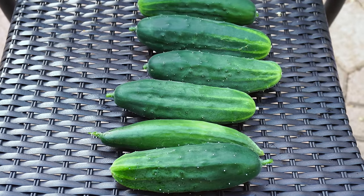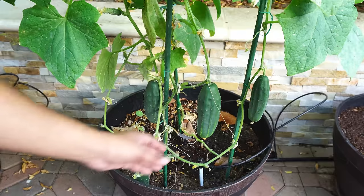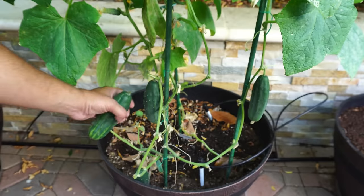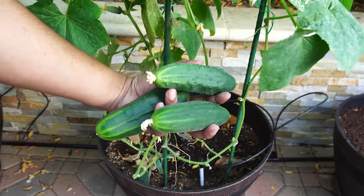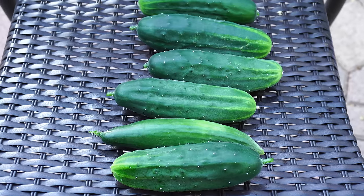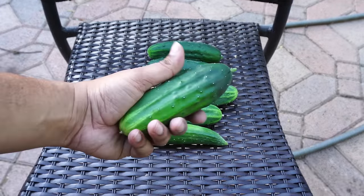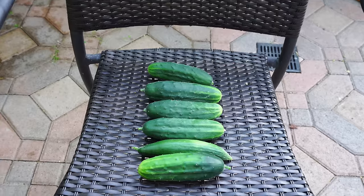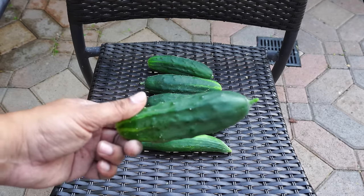Even after harvesting a few cucumbers, there are still more growing on the plant. If you've been following my monthly series, you've seen me harvesting these cucumbers monthly — we harvested in July, we harvested in August, and the plant just kept producing. Overall it's a very productive cucumber variety, especially given how compact the plant is. We've easily grown this in a container and still harvested a lot of very nice looking and delicious cucumbers. That was our episode on growing the bush type cucumber variety called the bush slicer.